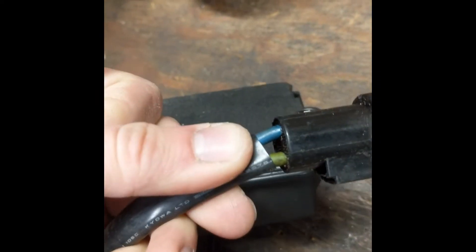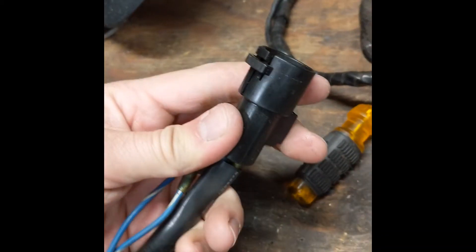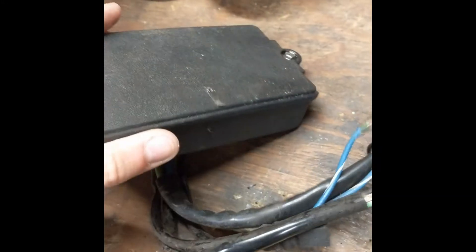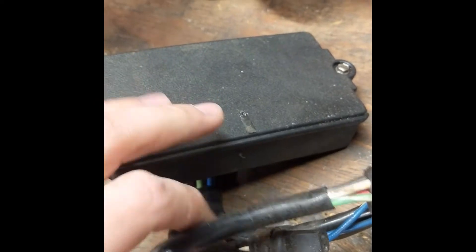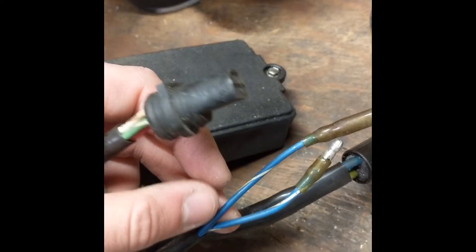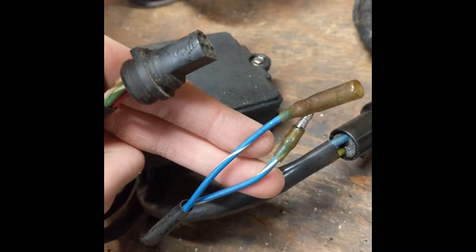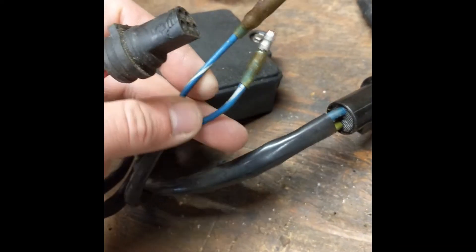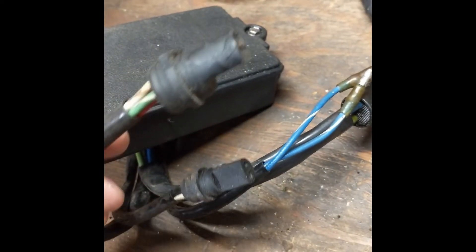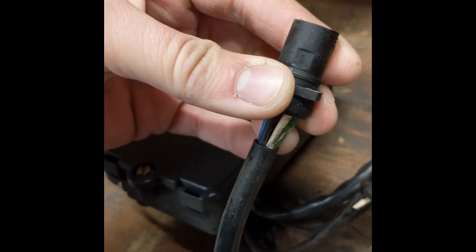These two wires go to the tilt trim cylinder. I got a two wire system, so I got a two wire controller. You can get a three wire controller to go with a three wire tilt trim motor, but to make things simple, these two-wire ones are more easily available, so I went with that. Pretty sure these two wires go to a local switch you can install - that's not required. If you want to put a switch on the body of the motor, a lot of the newer Johnsons and Evinrudes had that, you can install that. If you don't, don't worry about it.